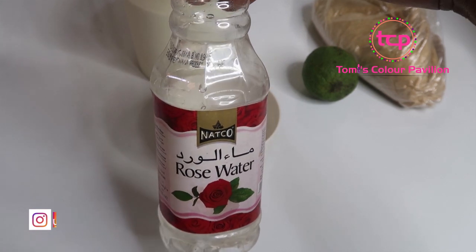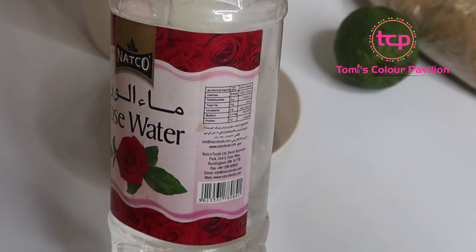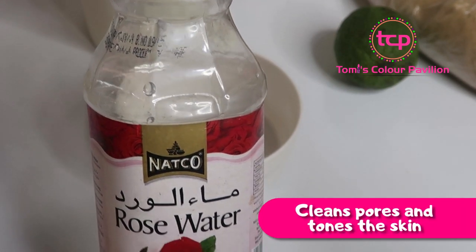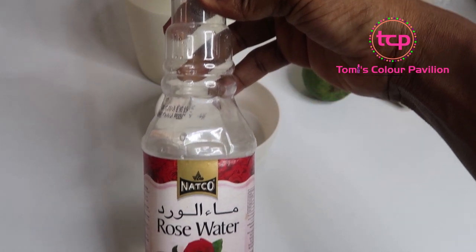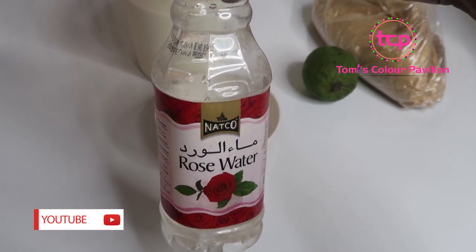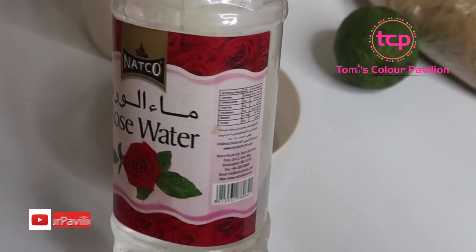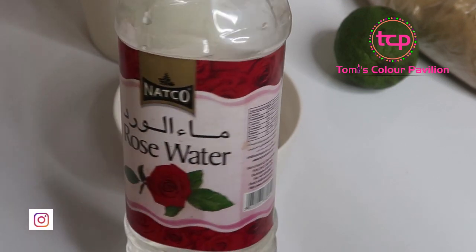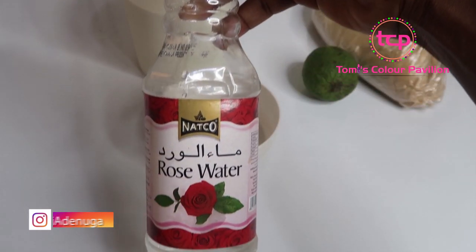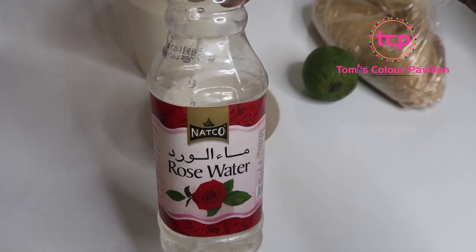The antioxidant properties in rose water help to strengthen your skin cells and regenerate skin tissues. Due to the astringent properties it contains, rose water also helps to clean pores and tone the skin. It helps to tighten capillaries, reduce blotchiness, and reduce redness. The aroma of rose water is even said to be a powerful mood enhancer that gets rid of feelings of anxiety and promotes emotional well-being. Rose water helps for aging skin, keeping fine lines and wrinkles at bay.